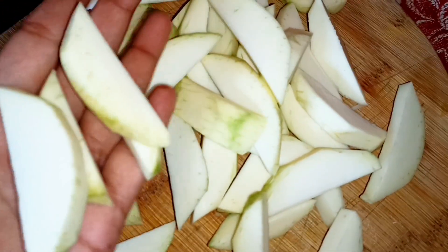We will take 1 kg of curry. We will cut it in slices.